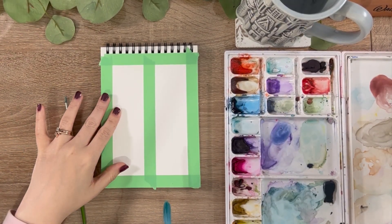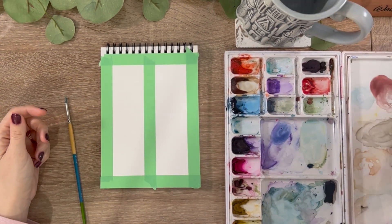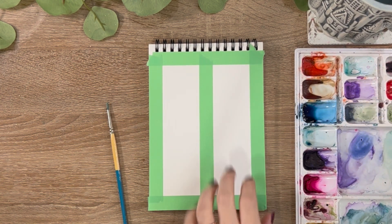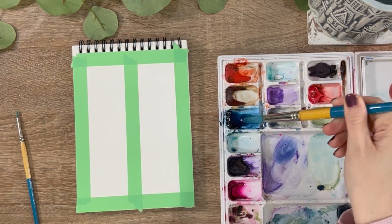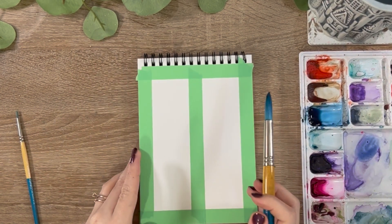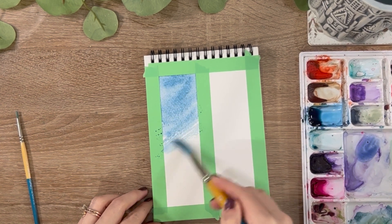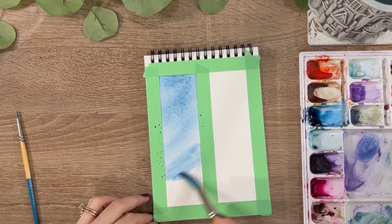The very first thing we're going to do is wet-on-dry and then wet-on-wet. First we're going to do the wet-on-dry — we're going to take our large size 12 brush, load it up with water, and once it's nice and wet go right into that blue paint mixture, making a decent amount of water with the paint so it's very fluid, really filling up the brush. Then we're just going to go right onto our paper and with easy brushstrokes paint straight down the page.